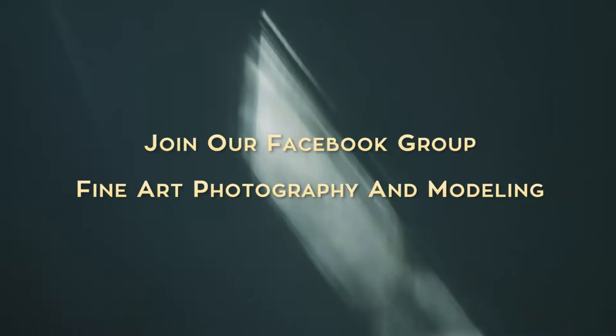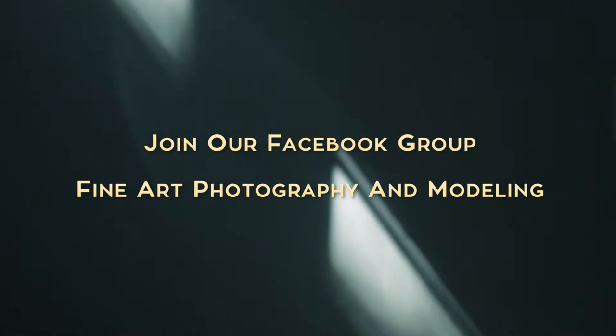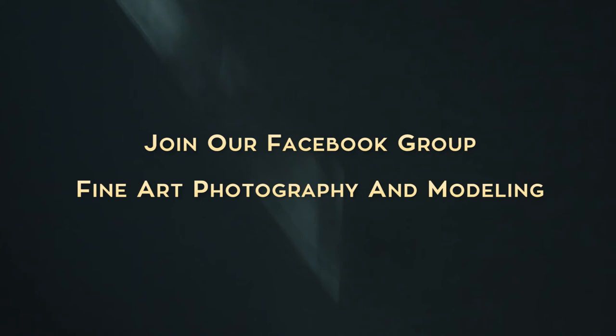Hey guys, welcome back. Happy Monday. Today we have an image submission by Christopher. If you guys want to submit your image to be critiqued, please join our Facebook group called Fine Art Photography and Modeling. In that group, I created a specific thread where you could submit your images to be critiqued. Without any further ado, let's jump right into this image critique.